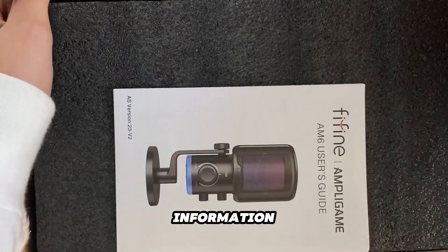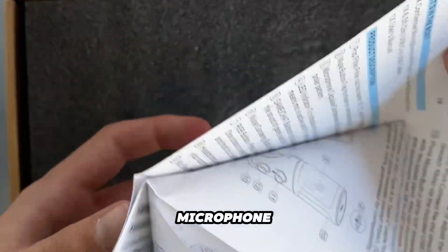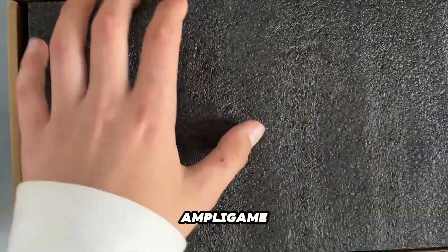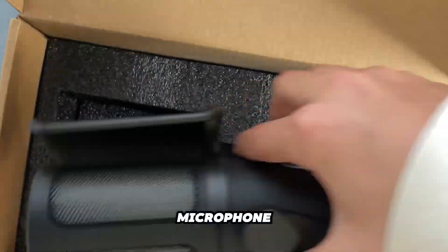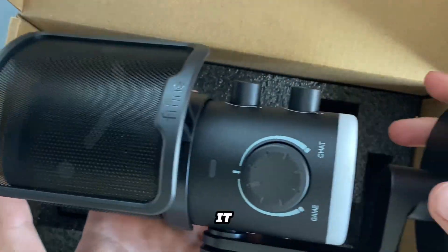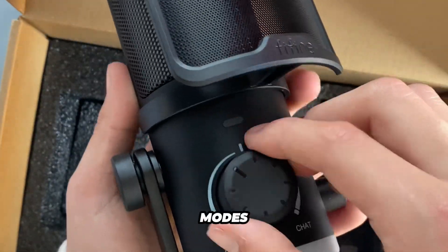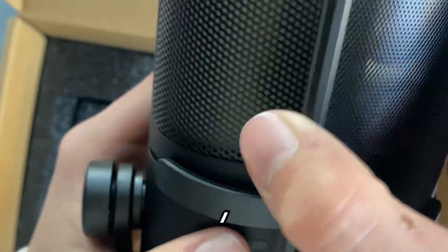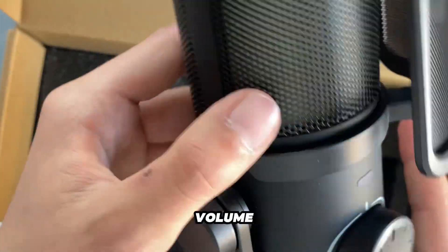Let me give you a little bit of background information about the FineFine AM6 microphone. This is the newly released microphone from FineFine and it is named the Amply Game AM6 microphone. The microphone plugs in via USB and has a variety of RGB colors and modes. The microphone has three knobs: one for your game/chat volume, one for your microphone volume,